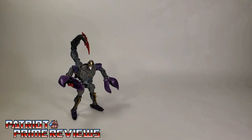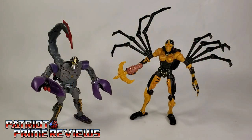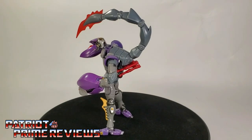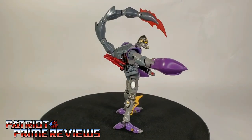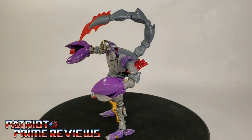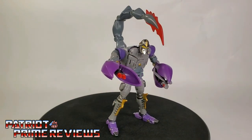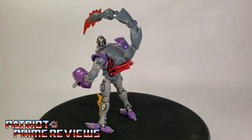For some quick size comparisons, here is Transform Element Stinger Warrior with Kingdom Megatron, Kingdom Blackarachnia, and Kingdom Rattrap. He's bigger than a Legend, yet just a little bit smaller than a Deluxe, so I think he works fairly well on the shelf with my Kingdom figures. I'm looking forward to comparing him with the Kingdom Release Scorponok later on this year.